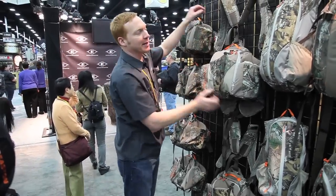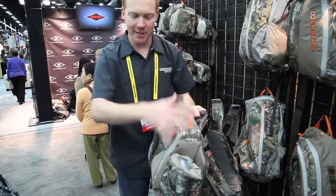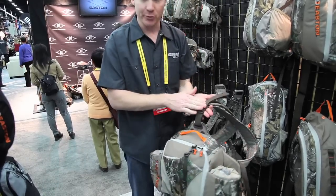We also have a larger model of that with the Hinch for $129. Similar features overall, larger capacity, and then it has a full yoke system that is removable.